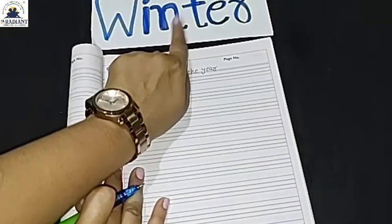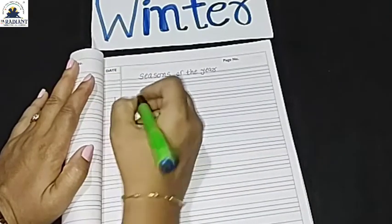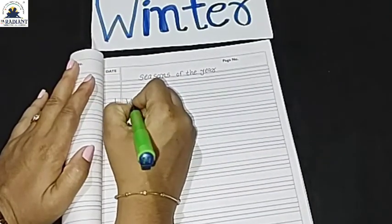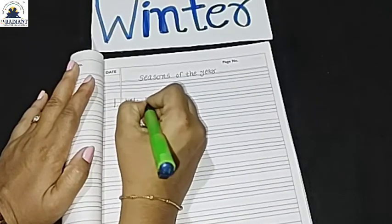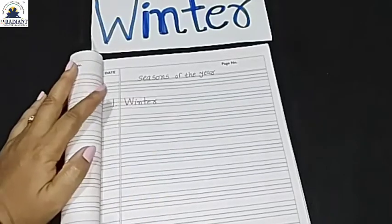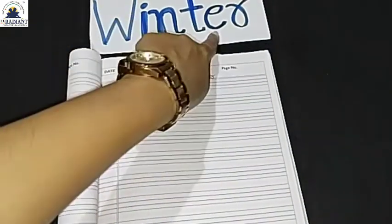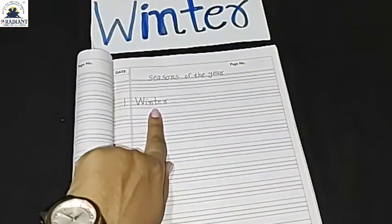Friends, we will start with our notebook. First — write winter. Lakhon — write 'winter' in your notebook.